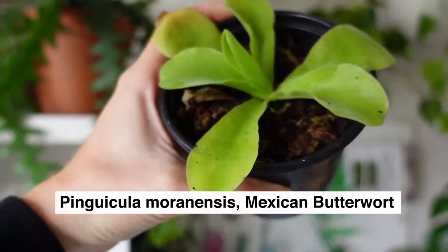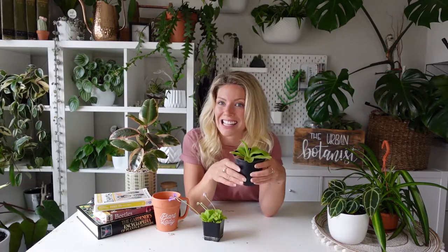Hey guys, welcome back to another episode from The Urban Botanist. I'm your host Emma, here today to talk to you about a really cool and unique carnivorous plant called the Pinguicula moronensis, or the Mexican butterwort. One of the reasons I wanted to make a video about these fascinating plants is not only are they really easy for windowsill growers at home to try, but these plants are also a great way to help manage fungus gnats in your greenhouse or small urban spaces.